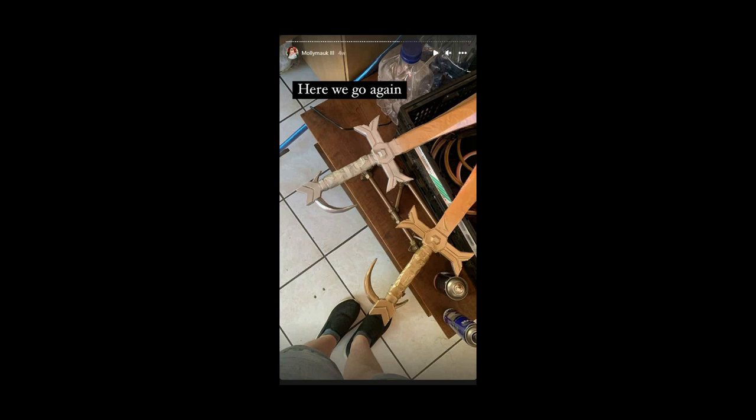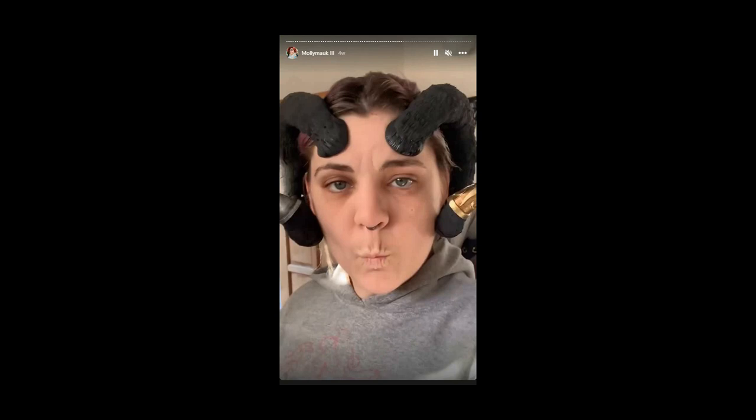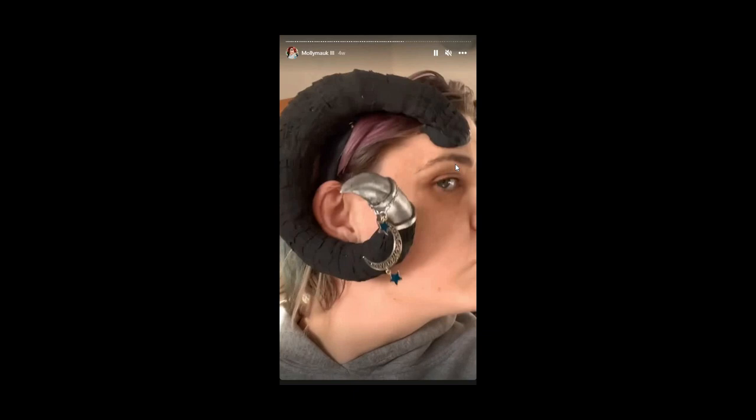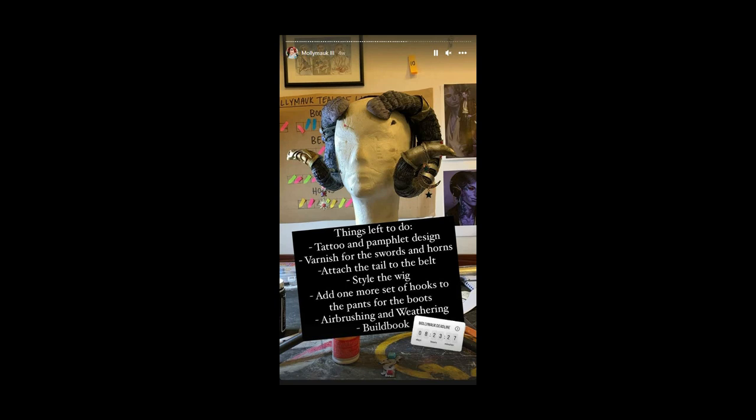Remember how I said you're going to end up painting things? Here we go again — recovering the horns with foam because I hated the old look, and the new texture looked much cooler. That's what the horns looked like when shaped to my head — I took some foam clay, squished it onto my head, and smoothed it out so the horns looked like they were coming out of my head. Then swords and more painting!